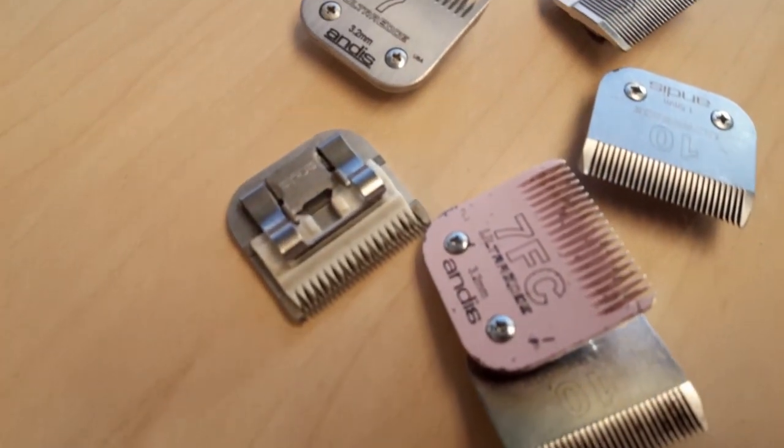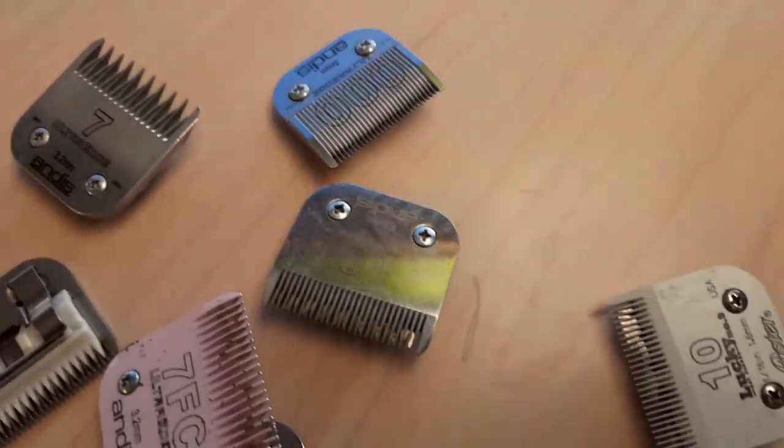Go ahead and dump all your blades on the table. This is a good time to go over and look over which ones are dull.